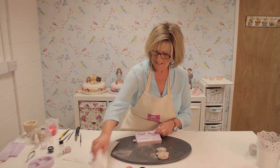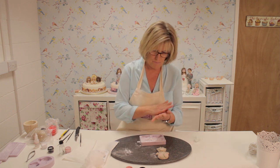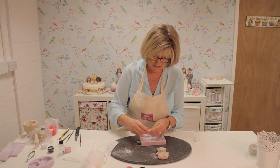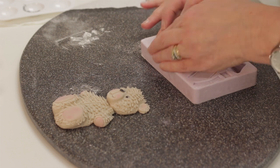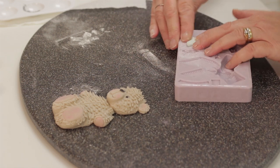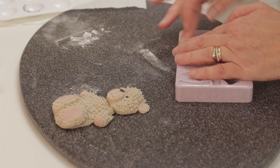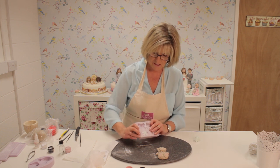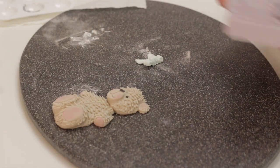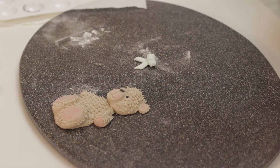To finish off the teddy it's nice to give him a little bow at his neck. I've got some coloured paste and I'm using our bow mould. I've put a sausage of paste across the top of the bow, and when you flatten it you get enough to put down into the tails. Turn it over and just attach it to the neck with a little glue.